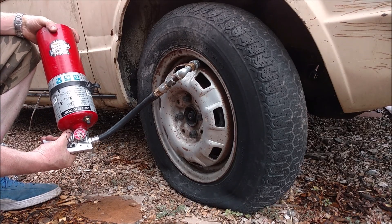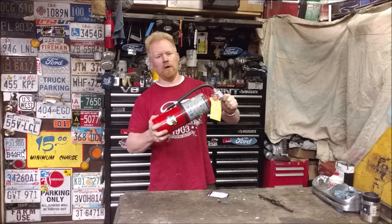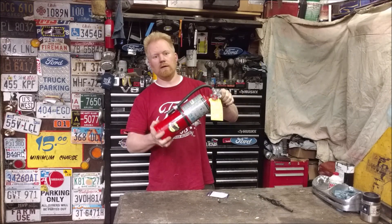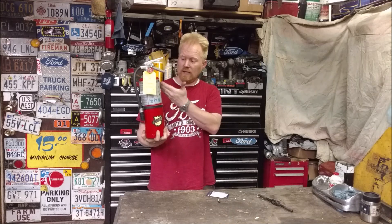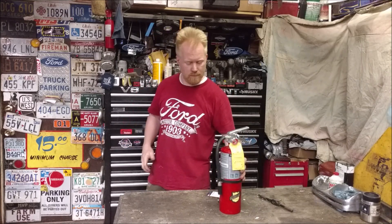Today we're going to see if we can take this old fire extinguisher and turn it into something usable — a portable air tank — and whether or not something like this will hold enough air to fill up a car tire. If we can use it in emergencies, throw it in the trunk of the car, let's find out.